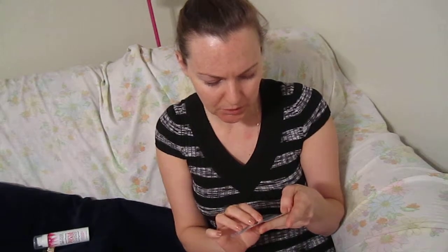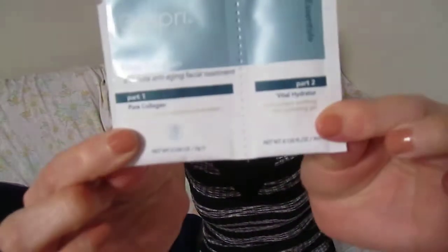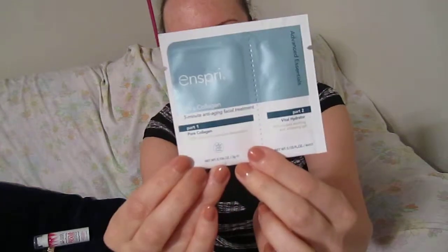This right here is called Inspree Ultra Collagen and Vital Hydrator. It comes like this, but the cool thing is you take this part off first and mix it in together — like you're a scientist or something! Then you put it on your face for five to ten minutes and wash thoroughly with warm water. Everybody knows collagen makes you look younger, so I'm super excited about this sample.